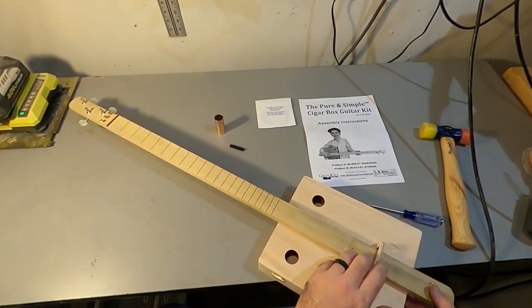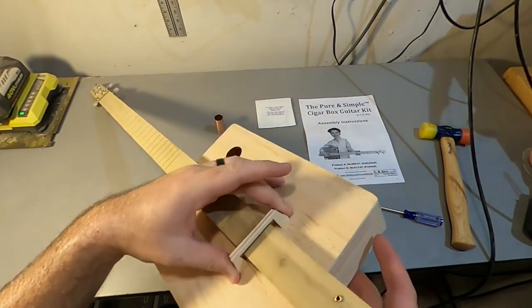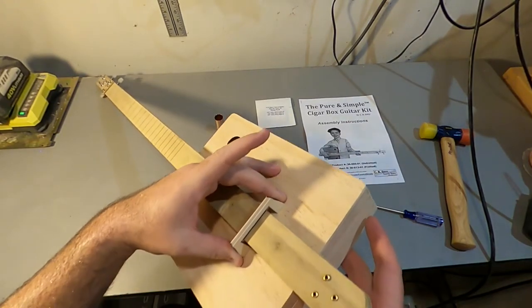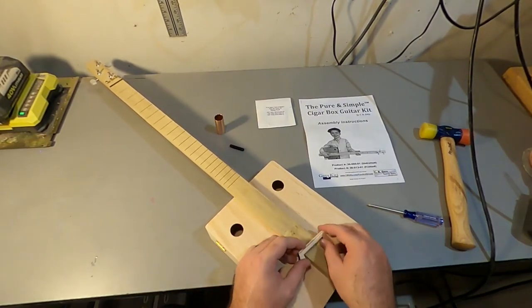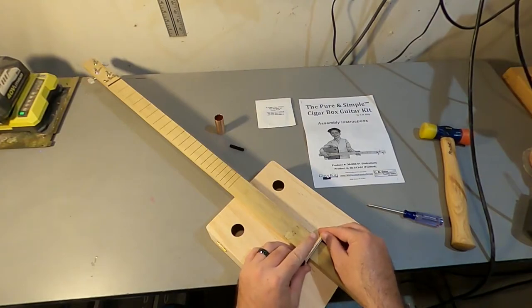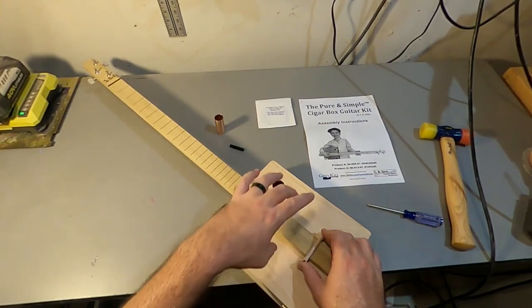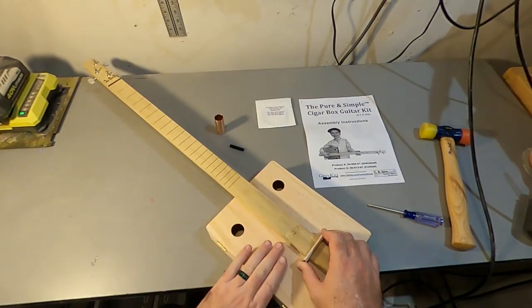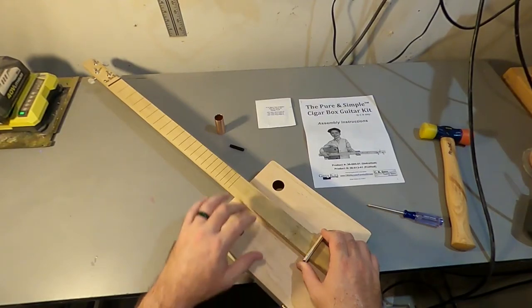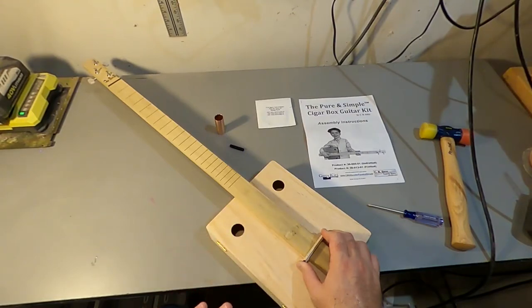You see how that bridge kind of rides above the neck — that's why we call it a flying bridge. And that's where all the magic is happening. When you pluck a string, the string vibrates. This transmits the vibration into the face of the guitar. The face starts vibrating, and because the face is vibrating, this resonant chamber has these holes in it, and it's able to push and pull air out of these holes — and that's what makes a nice loud guitar sound.